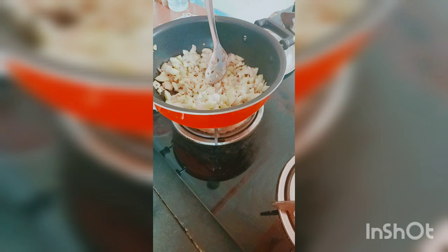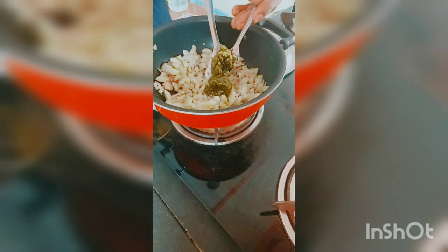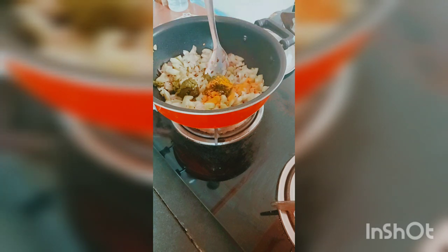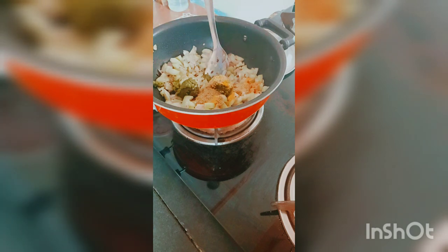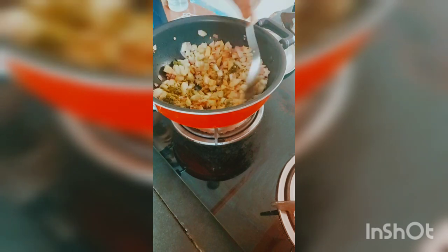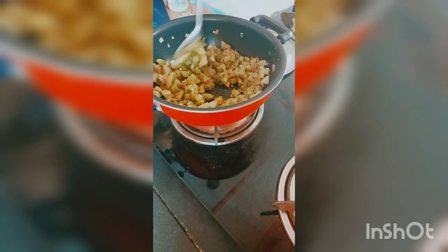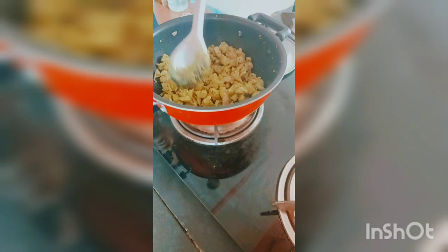Add salt and mix well. Then add the paste and the ingredients, mix everything together and cook for 1-2 minutes.